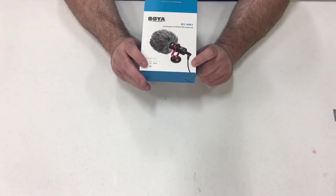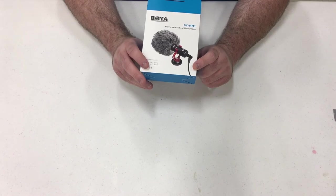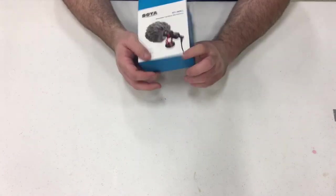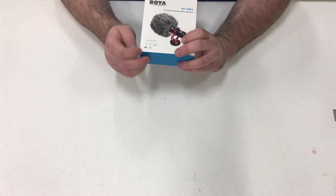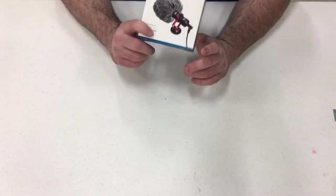Shotgun cardioid microphone by Boya — it's the model BY-MM1. It's compatible with just about every device: GoPros, smartphones, iPads, laptops — pretty much anything it picks up.